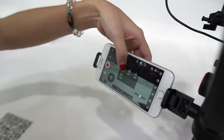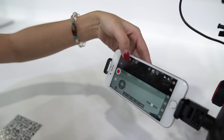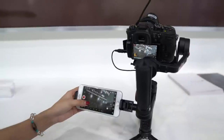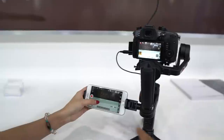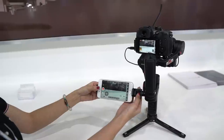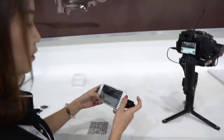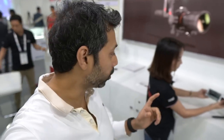You can switch to the pan-following mode, lock mode, and also full-following mode. For example, in the locking mode, you can use the joystick to adjust up and down and also left and right. So the phone's not plugged into the gimbal in any way, right? Actually, this is a smartphone clamp — yeah, we can unscrew it here. And you can use this joystick to control the directions.